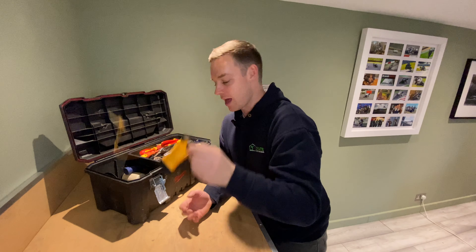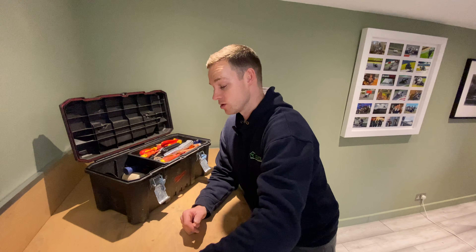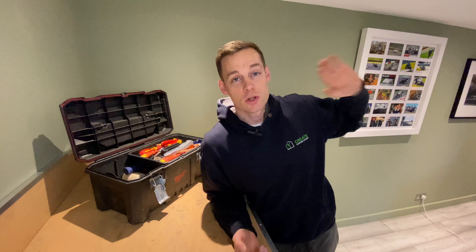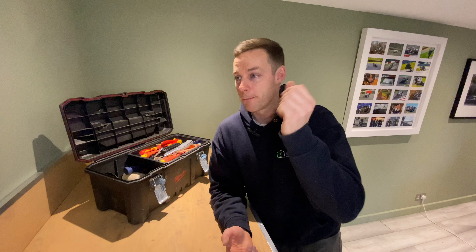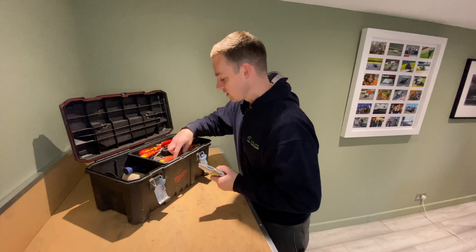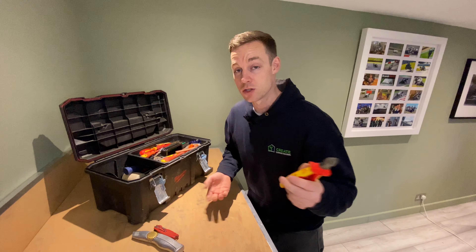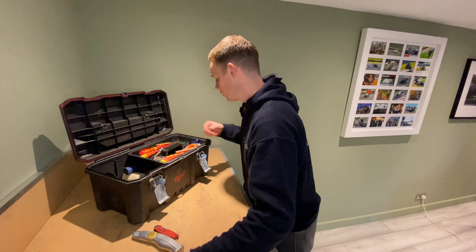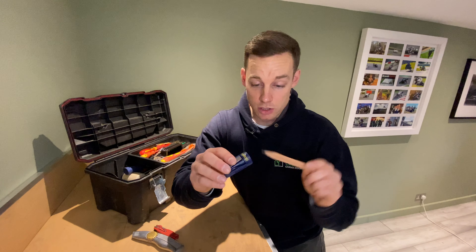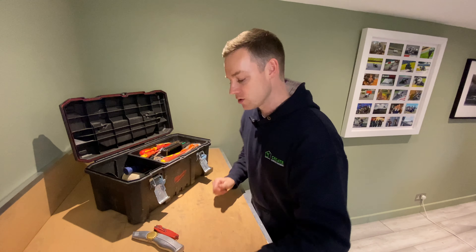String line — get one of those, definitely need it. Chalk line — again, get one. It can save you time if you're marking joists or anything and you want to do a big long row without a laser — just get the chalk line up, ping it, job done. Stanley knife — standard, carry it around all day. Some nice cutters for electrical cable if you're going to do first fix. A pencil with a pencil sharpener — really handy for tidying up those square rectangle pencils.